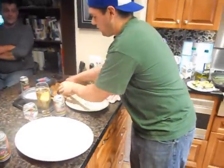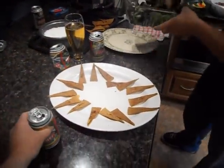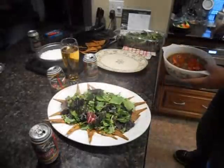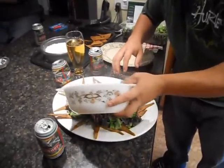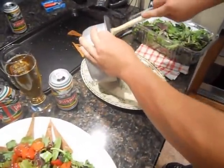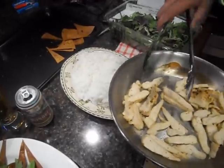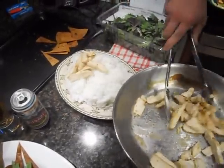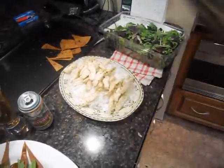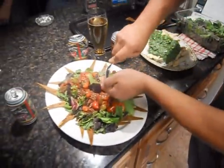Now we're going to plate. Garnish up our salad, get them on there. Load it up with the dressing. Chicken. Rice up this plate, add in our chicken right down the middle, and of course sauce it up.